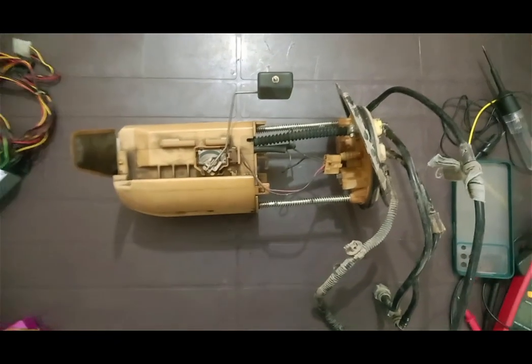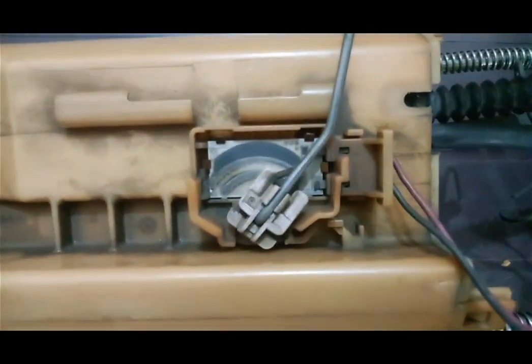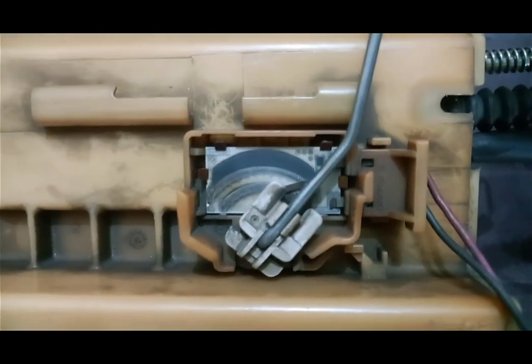Here is the complete fuel assembly. This one is a variable resistance and it is responsible for fuel gauge needle movement. This resistance varies with the help of a float which moves up and down with the fuel tank level.